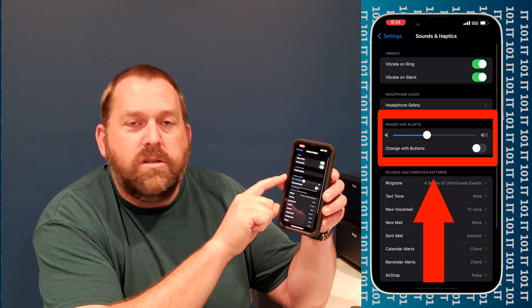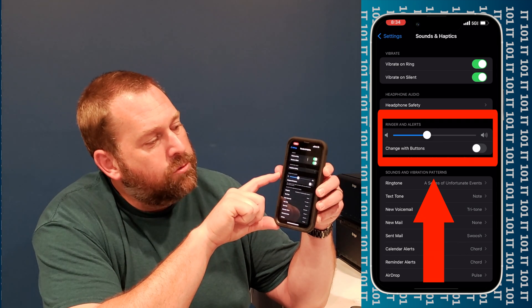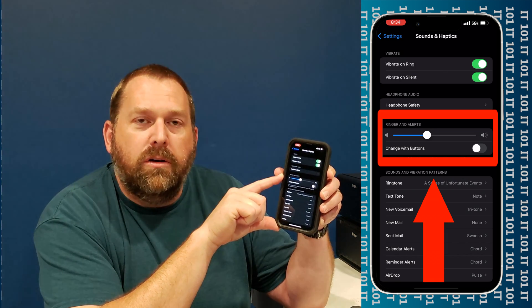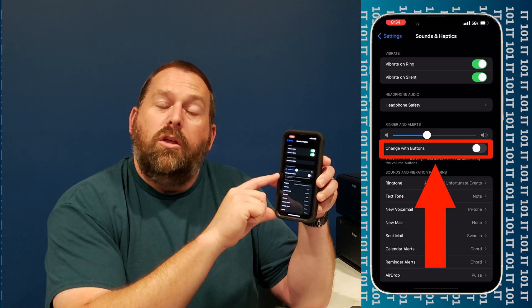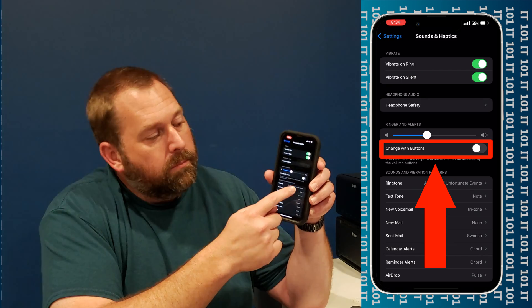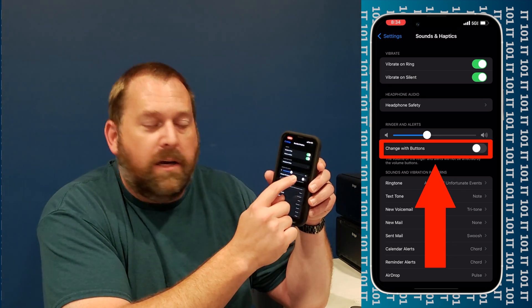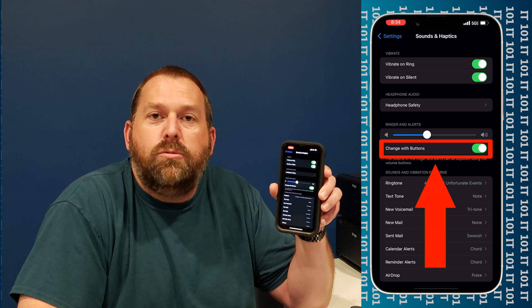And if you'll notice, towards the middle of the screen, it has Ringers and Alerts. Right here it says Change with Buttons. Yours may be turned off — this one is turned off at the moment. If you turn this back on, now your volume up and volume down buttons will control the ringer.